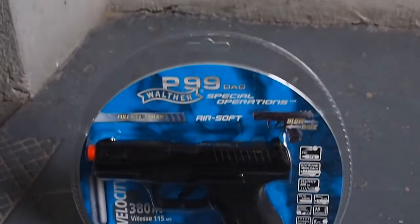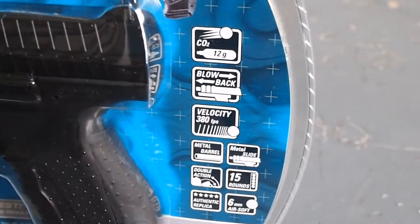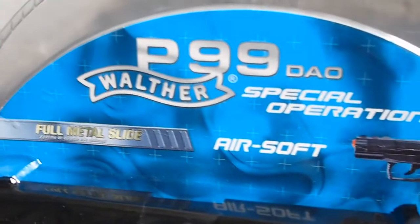Umarex, like Cybergun, chose plastic blister packaging, which makes the gun look a lot like a toy. The packaging may work for Walmart, but it's a bit of a turn-off for the collector. The gun comes with a magazine, instruction manual, and sample BBs, but no CO2 cartridge.